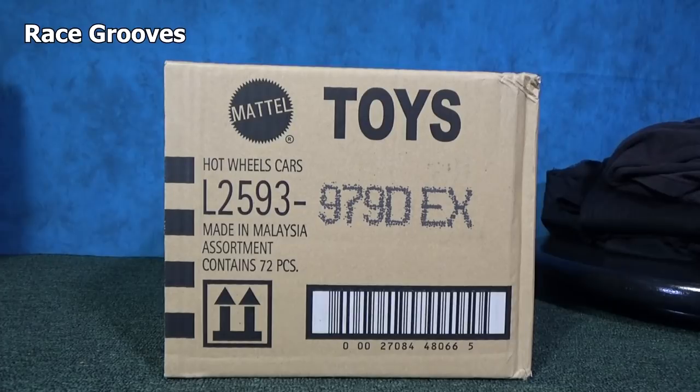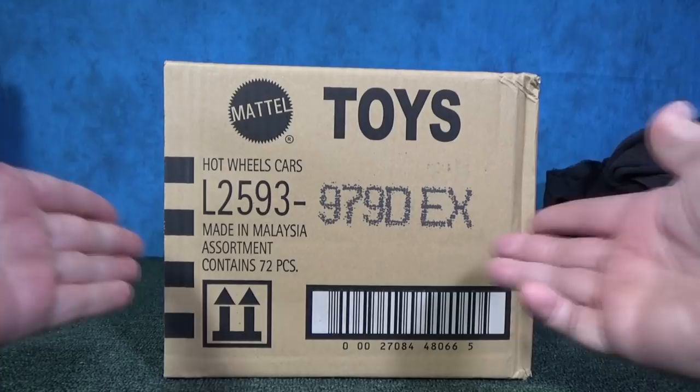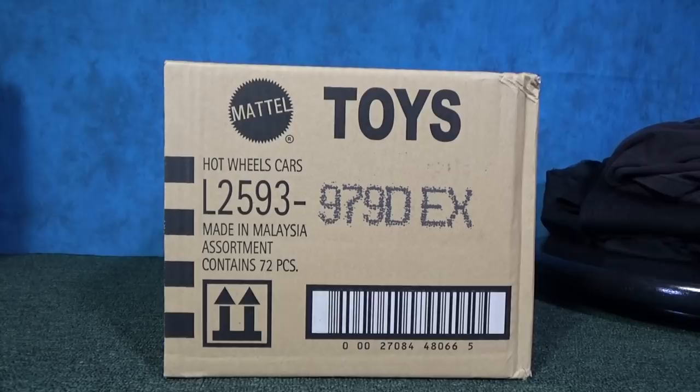Hey there, it's Mark. Happy 2020 to you. I'm going to be unboxing this 2020 D case assortment from Hot Wheels. These are the USA long cards. By the way, if you notice the background, it looks like I'm in my studio, but the truth is the studio's gone. I'm now filming at home.